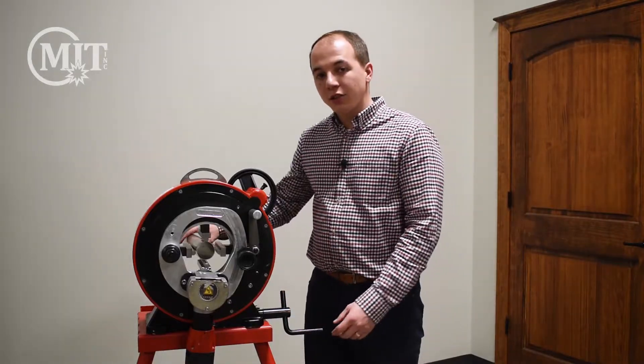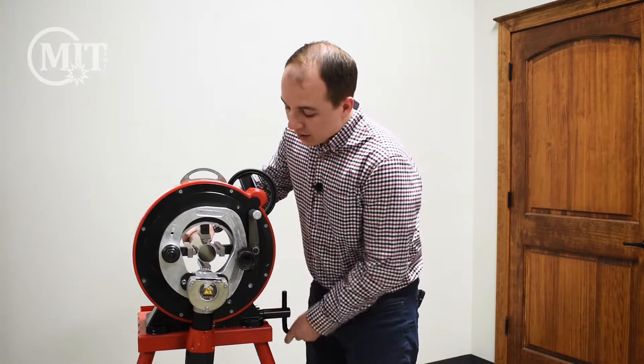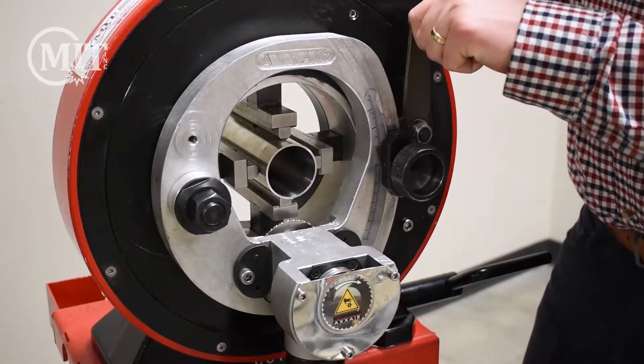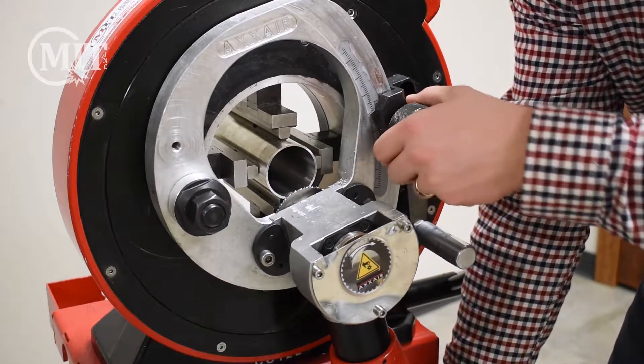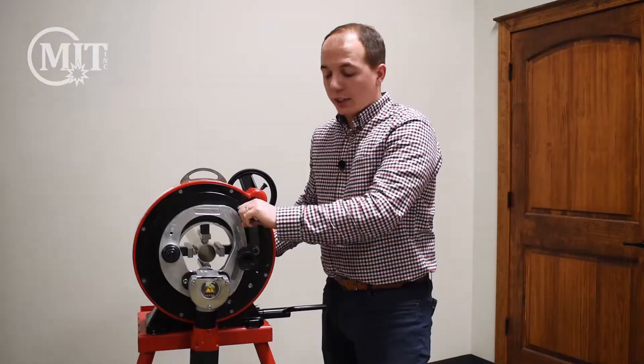When you're preparing to cut your tube or pipe, the first thing you want to do is bring your tube in here and set the depth of your blade. In order to do that, we will engage our blade by adjusting this lever with this knob to raise and lower our blade depth. In this case we need to raise our blade, lock it into place, and now we have set the depth of our blade.